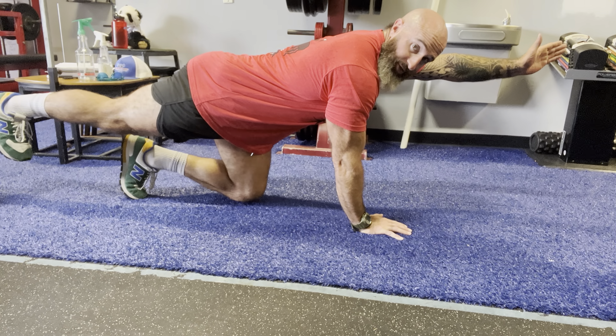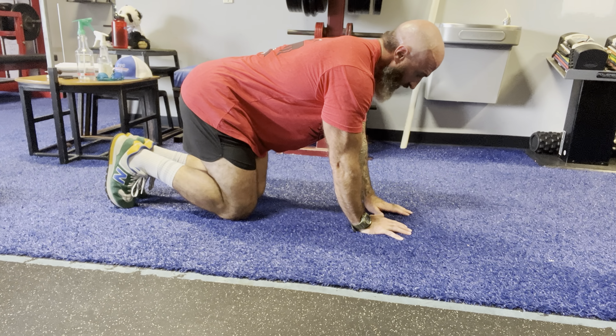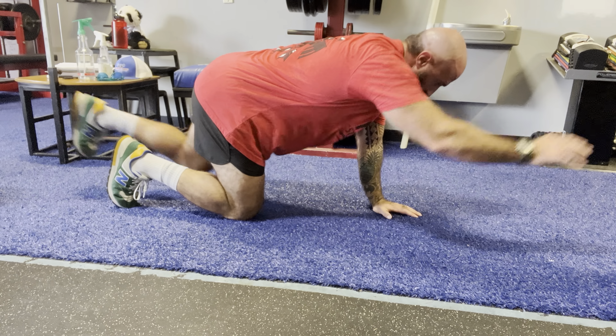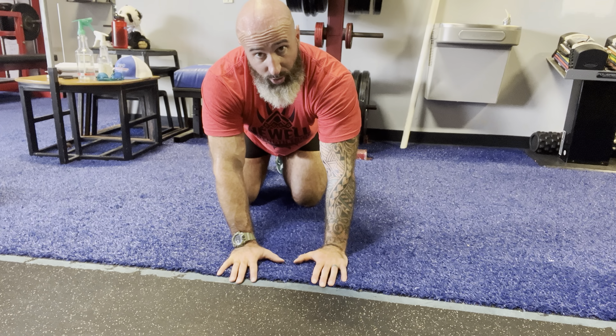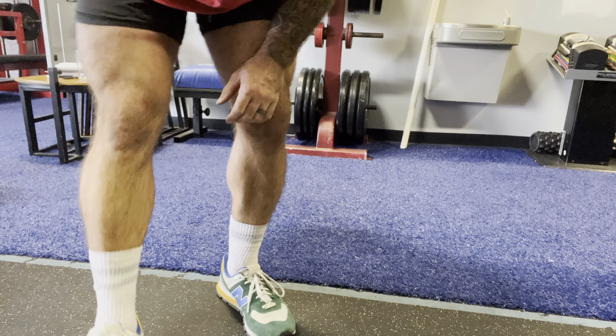I want to make sure this dorsiflexed leg is always pulled in towards my shin, just like in a single-leg deadlift. Come down. Let's do all the same side and then we'll switch, rather than doing that thing where it gets sloppy. Thumbs are touching each other at the bottom — looking for a straight line. You got a cup of water on your back, try not to spill it.